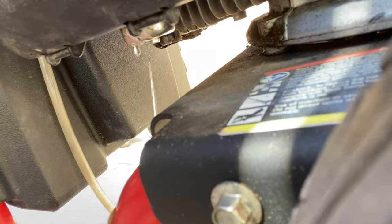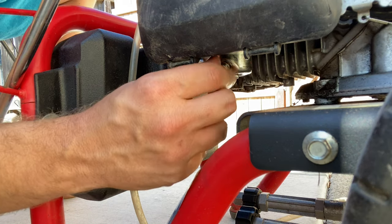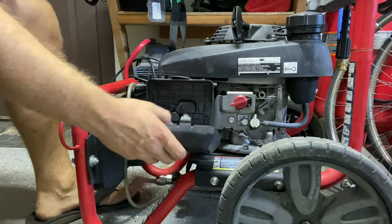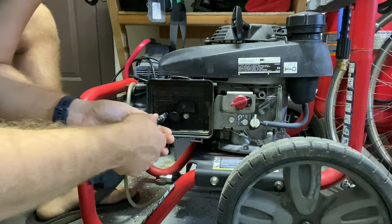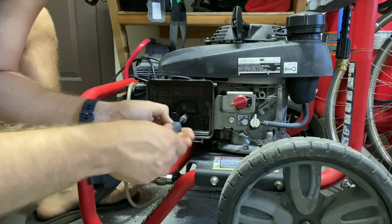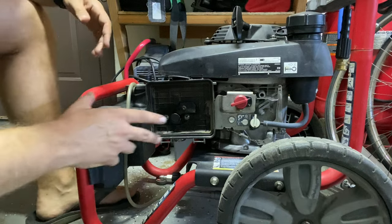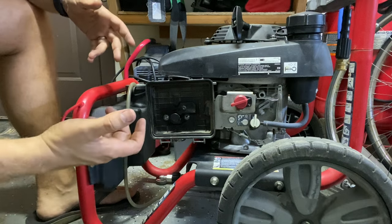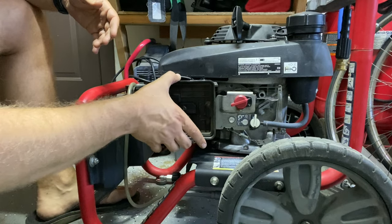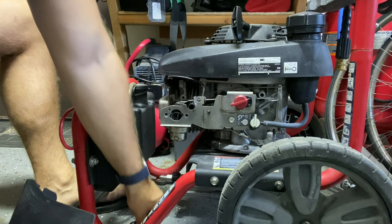I have this Honda pressure washer and it is cutting out on me when I pull the trigger, but it seems to idle okay, so let's take a look at this carburetor. By idling, I mean not pulling the trigger. With these, they don't idle at a lower RPM — when there's no load, they rev up, and when you apply a load, the governor opens the throttle a bit more. I'm not getting any big problems without the throttle being pulled, but as soon as I pull the throttle, it slowly dies on me.